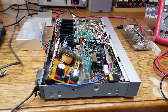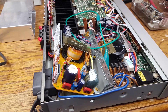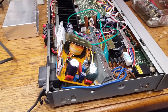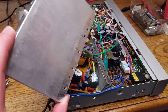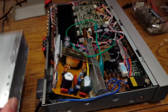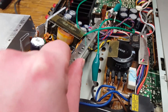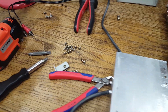Quite a mess. I took out the pulse power supply — the switch mode power supply that Sony installed in this. You have to unscrew the metal box from the chassis, and then this metal box has a cover on it, and to take off the cover you have to take out quite a few screws, as you can see.